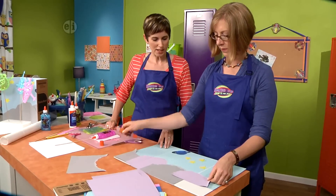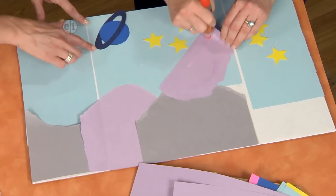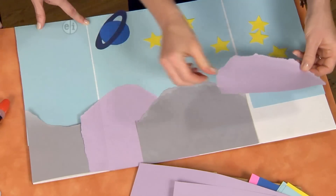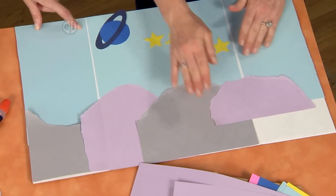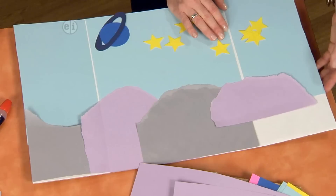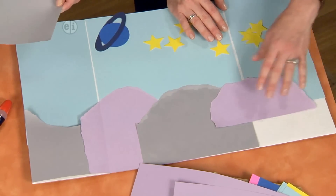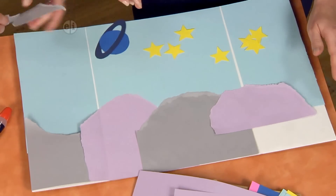All you did for the sides is just cut a couple extra pieces that you went ahead and adhered to the background. Just a few extra pieces of paper is all you'll need to cover this whole background. But because the paper was only eight and a half by eleven, that's why I have this white showing at the bottom of the page, and I'm going to cover it with my mountain-scape.